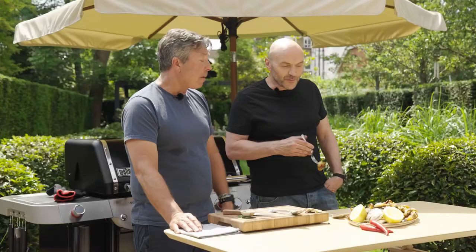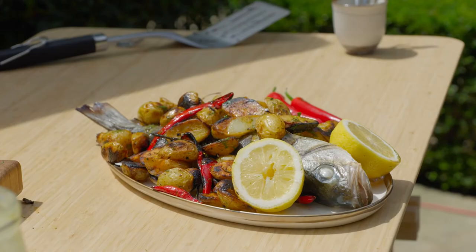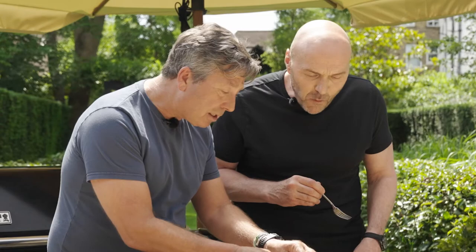Brilliant John, thank you - that was magnificent. Whole sea bass with seaweed and lemon potato salad by John Torode. If you want to listen to the full podcast chat with John, head to weber.com/grilling where you can also watch Yotam Ottolenghi and Andy Oliver prepare delicious barbecue dishes.